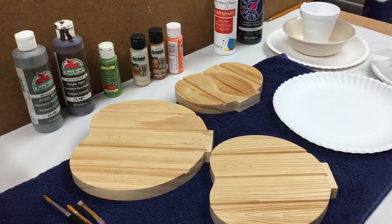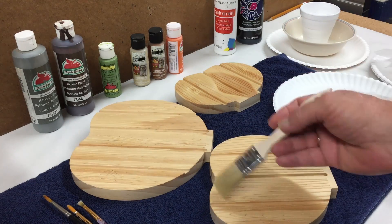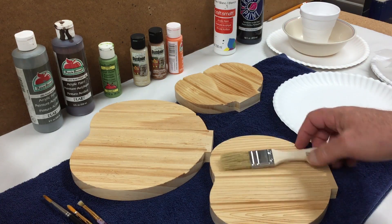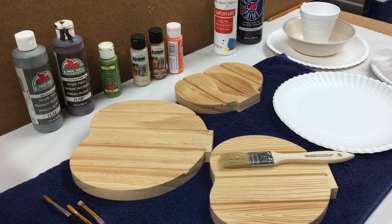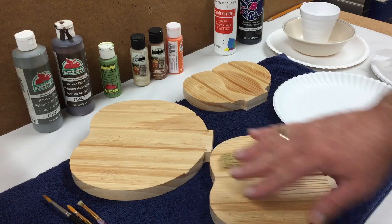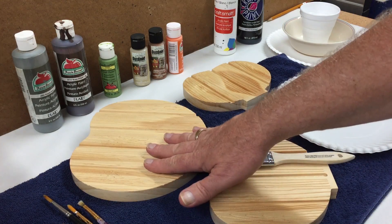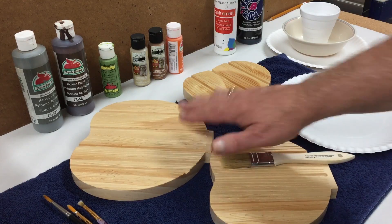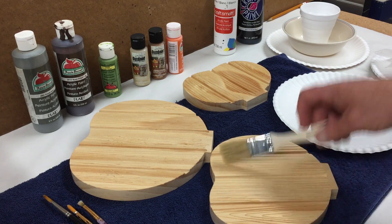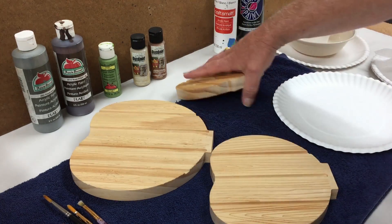I've got the pumpkins all sealed, as well as the stems, and I've made myself a note on color decisions. I'm going to use a dry brush technique with just a tiny bit of paint on these slats. I think I'll make the small one a white-gray, maybe some natural, the medium one orange and browns, and the large one whites and browns. The stems I'll probably do some sort of green and then go over that with a darker brown glaze. I'll do the medium one first.